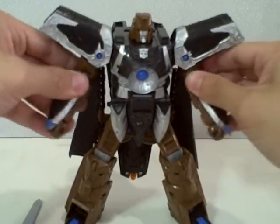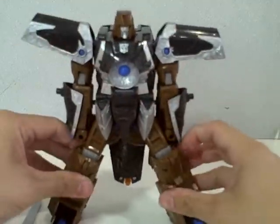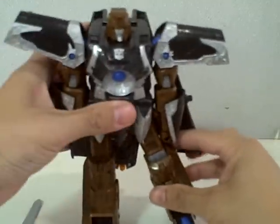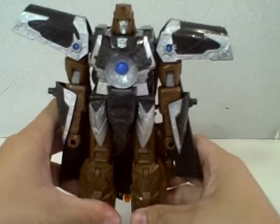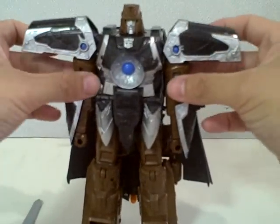Straighten up Vector Prime and get him ready to be transformed. Very simple transformation, just like any figure from the animated line.